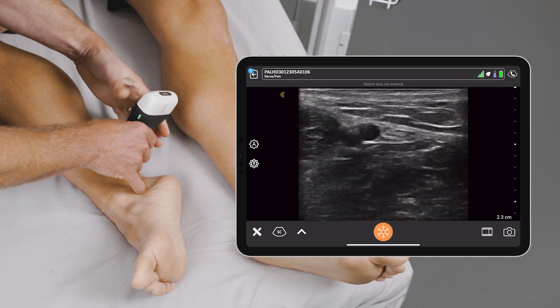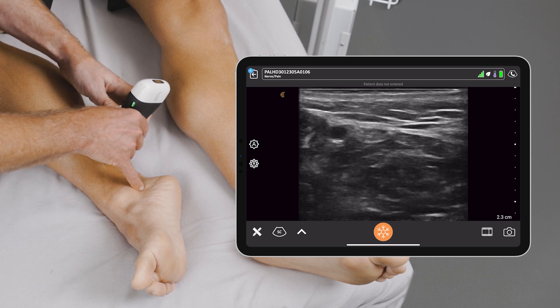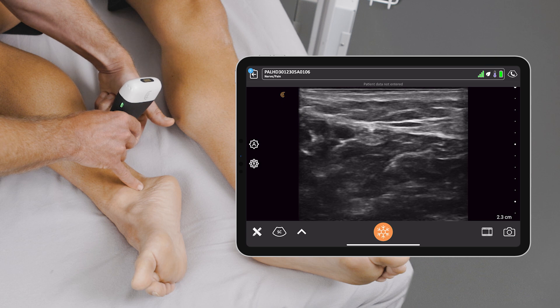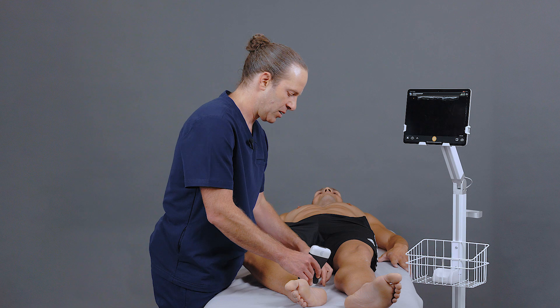I could either do the block here, or I like to track that nerve just slightly more proximal to get me a bit more purchase above the Achilles tendon and allow me to insert my needle from the posterior aspect, coming in along the screen and being able to bathe that nerve with anesthesia.